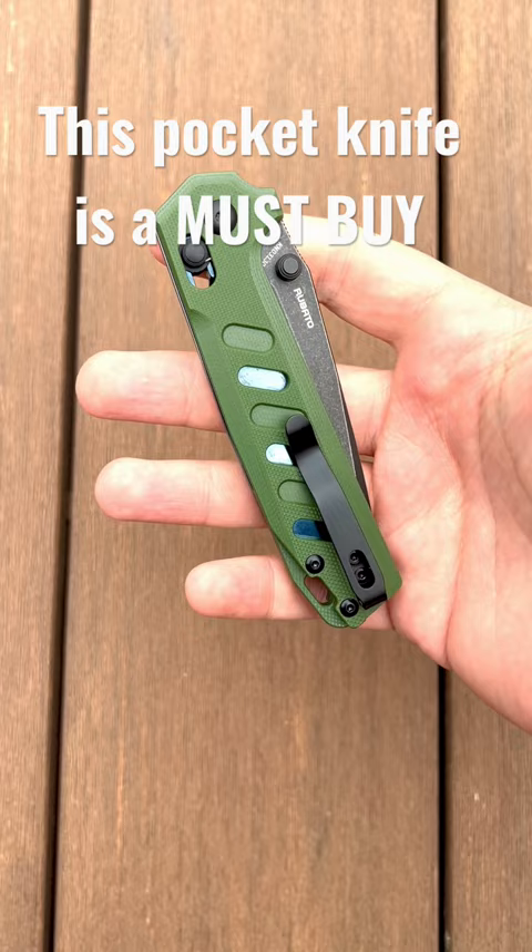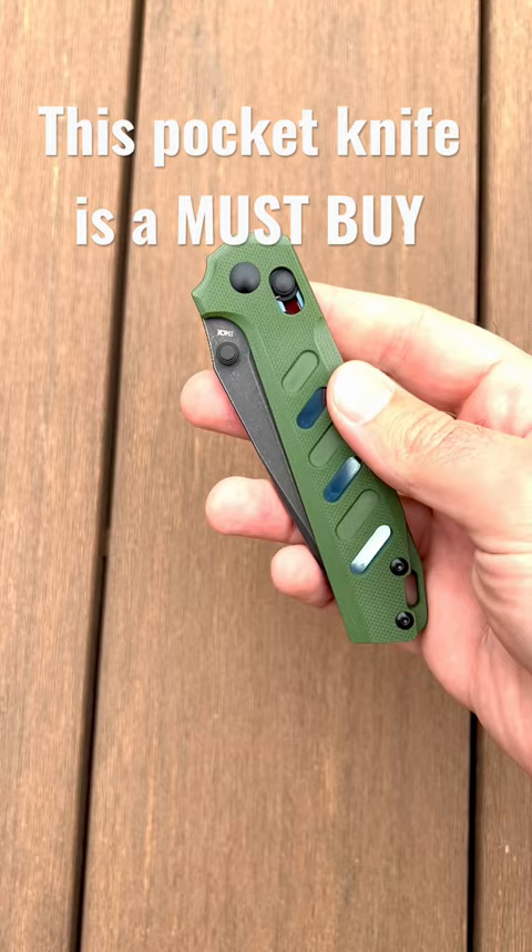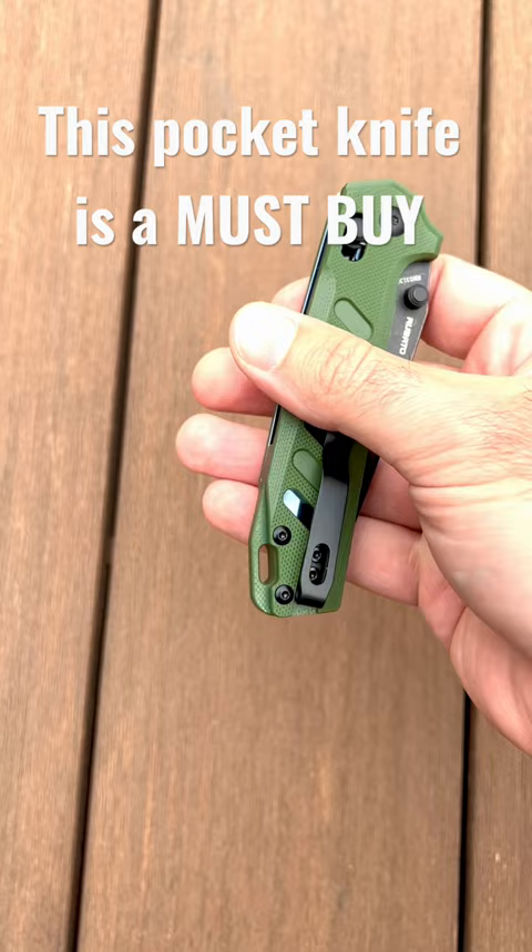You can see here these really cool milled out G10 scales with the liner shining through. It also has the green backspacer there for the lanyard, a deep carry pocket clip, and a rail lock system right here.